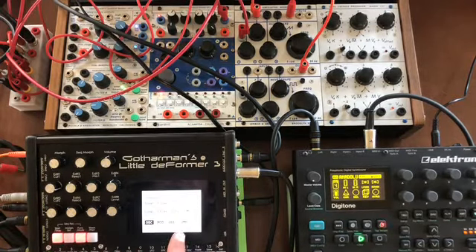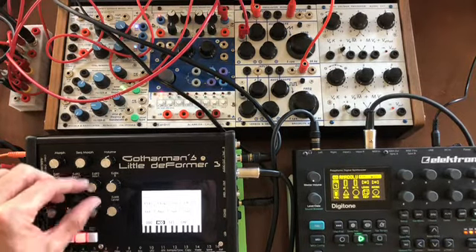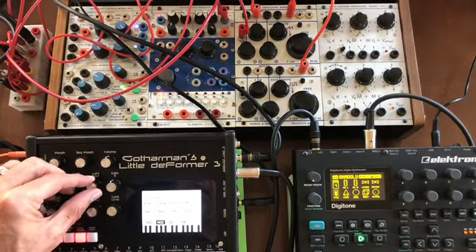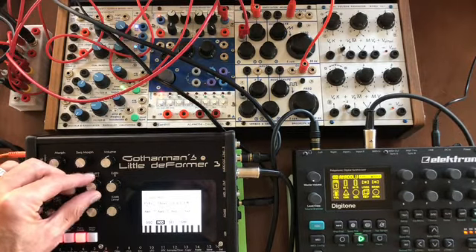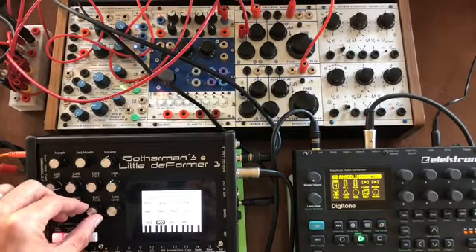Let's go back to the oscillator page — we're going to modulate the start point. Put the start point on a random generator, so now we'll trigger different start points randomly on that sample.